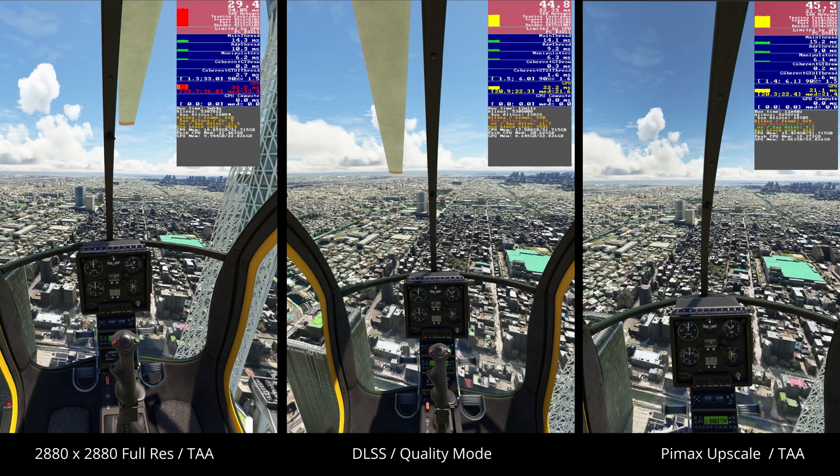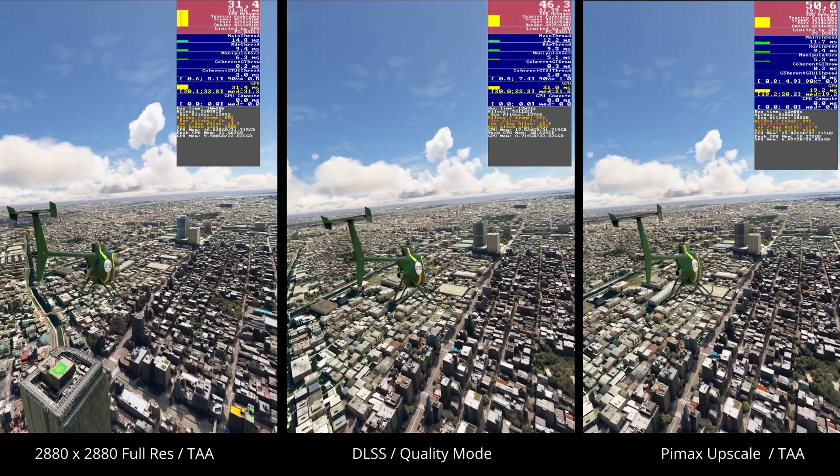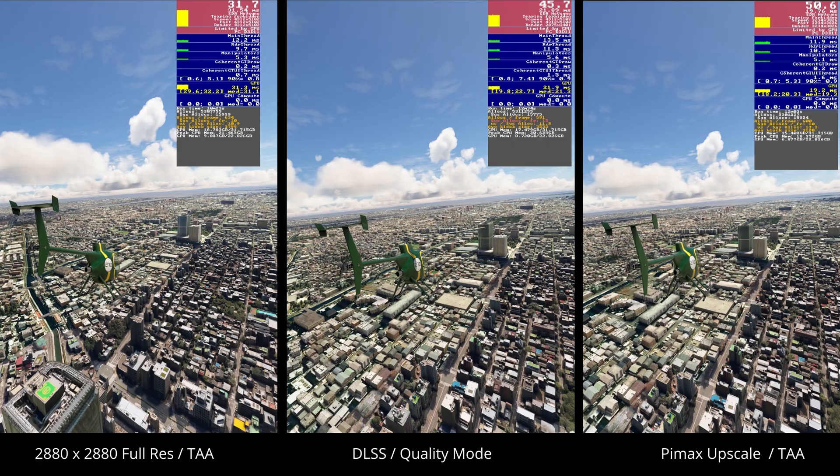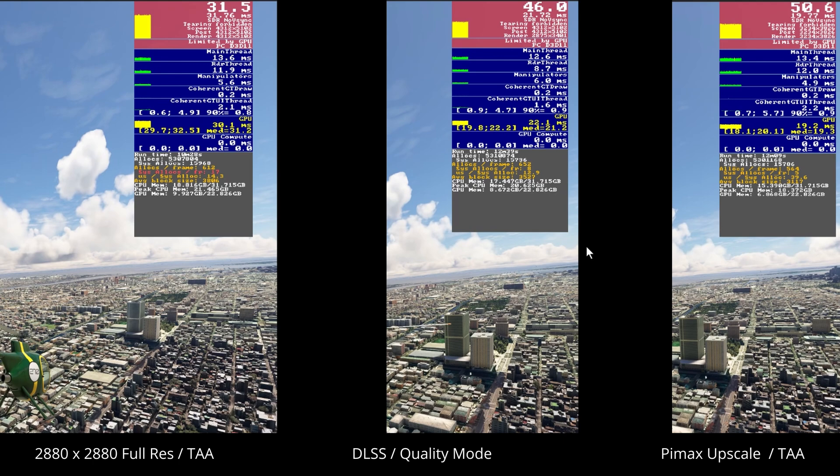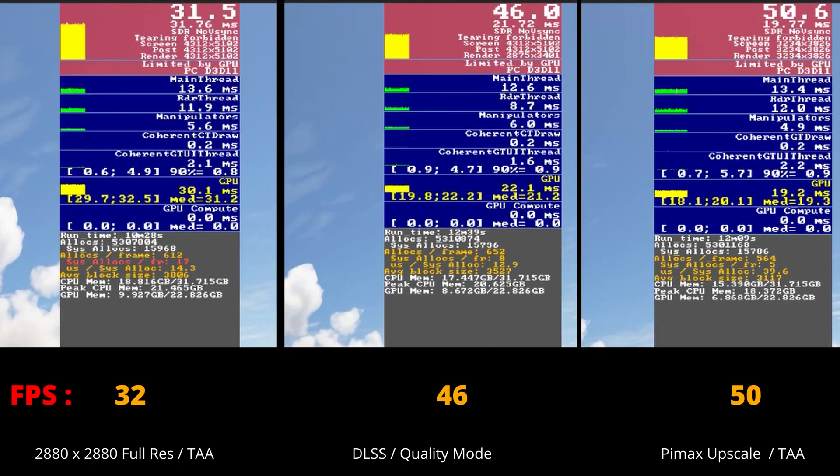The primary takeaway here is that the upscale utility does exactly what it says on the tin, providing in my tests over a 50% increase in performance, without having to downscale your resolution to a point where you're not getting the benefit of the amazing graphics within the Pimax Crystal Light. And significantly for those on lower to middle systems running flight simulation or other applications, there's a practical and viable option to improve performance and get the best out of your headset. If you're running a game or simulation that doesn't offer DLSS and you're not running a top-end system, the Pimax upscale utility is an absolute must.